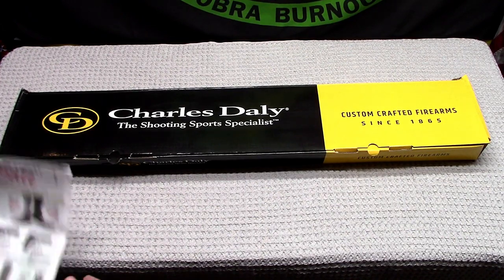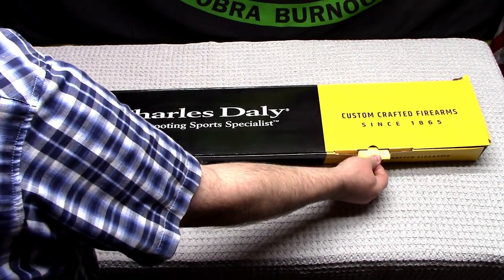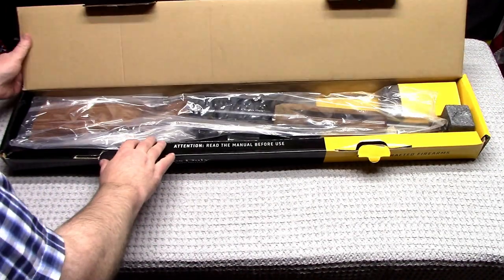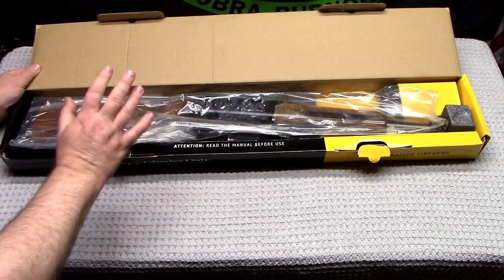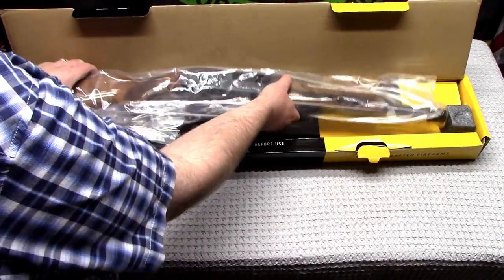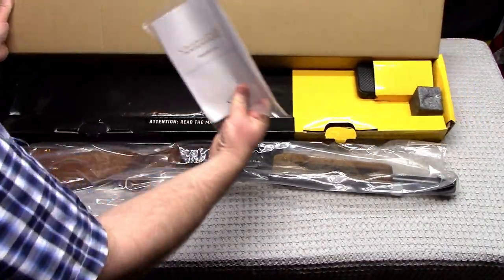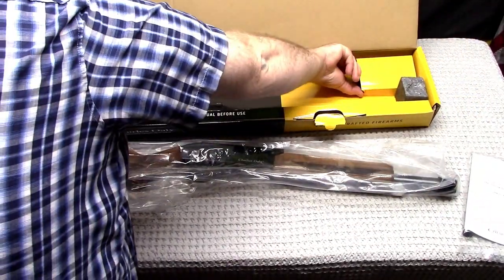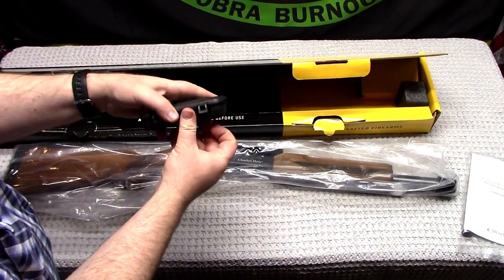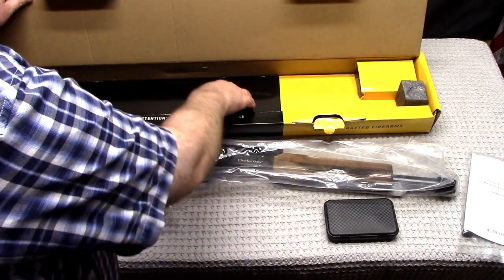28 inch barrel. Let's do a little unboxing, tabletop bench-top type review, see what we got here. This is my first Charles Daly shotgun. You could get it in the synthetic black synthetic stock or the wood — I went wood.